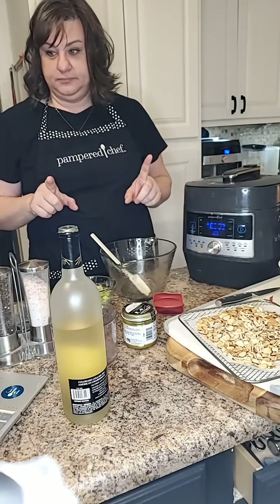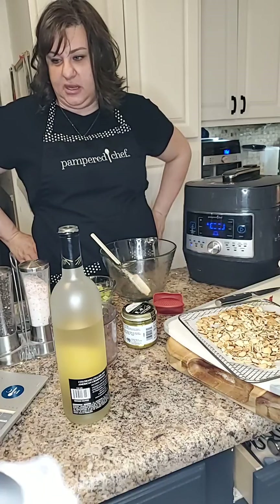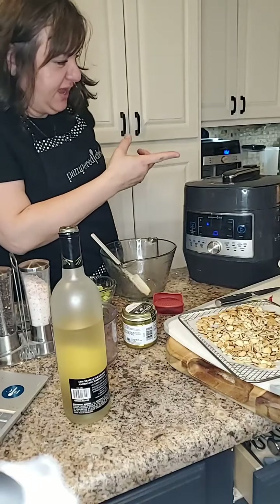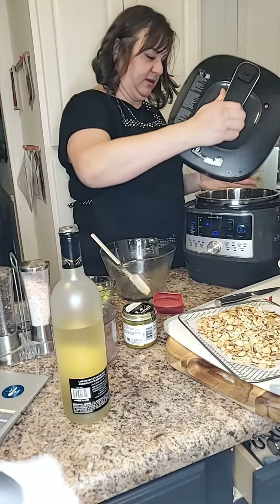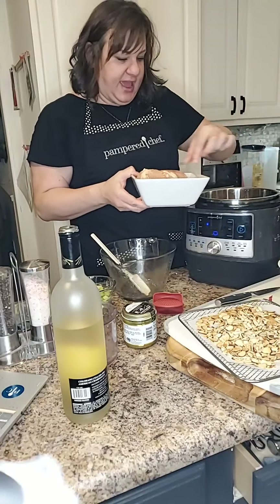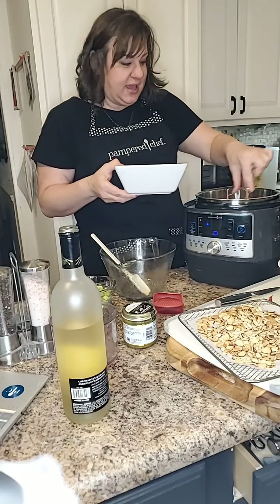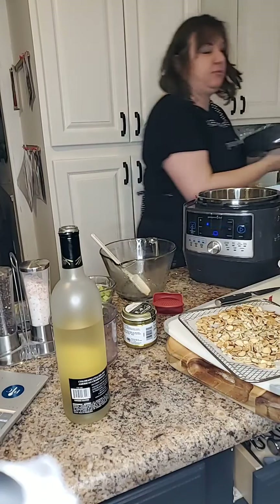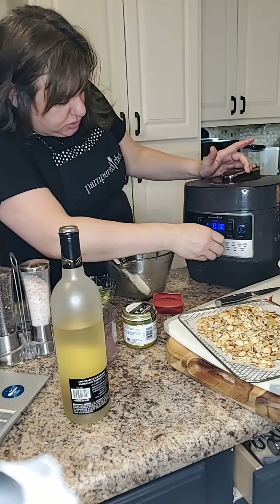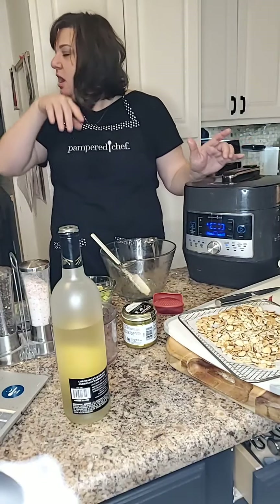I totally forgot to add the chicken, you guys! Do you ever cook like this where you just forget to add something? So what I was supposed to do — okay, we're going to stop. There was no pressure yet, so we're good. I'm going to go ahead and add the chicken now so it's all at once. I'm modifying this recipe and my brain just didn't kick in. Now we're going to go to the chicken setting and cook this for 15 minutes.